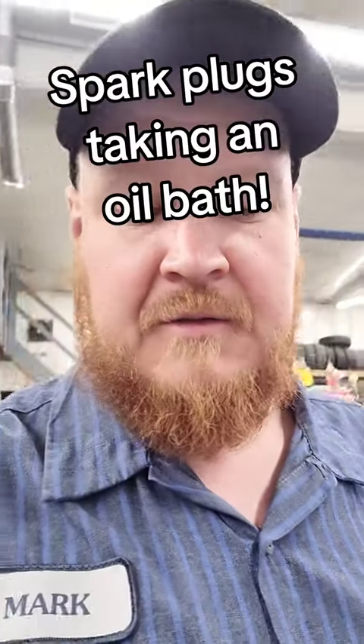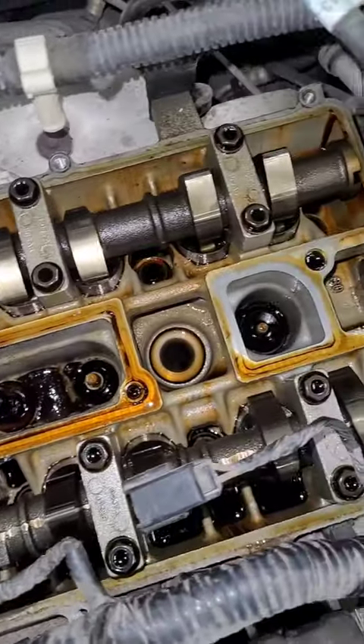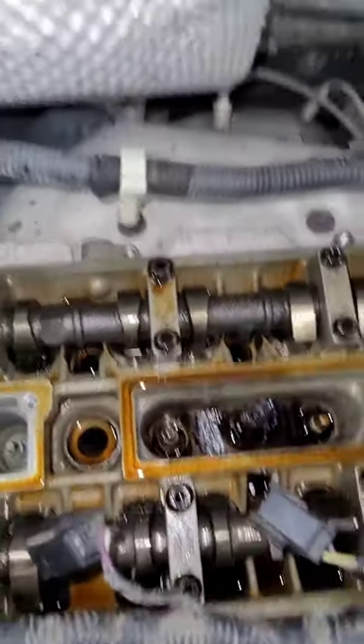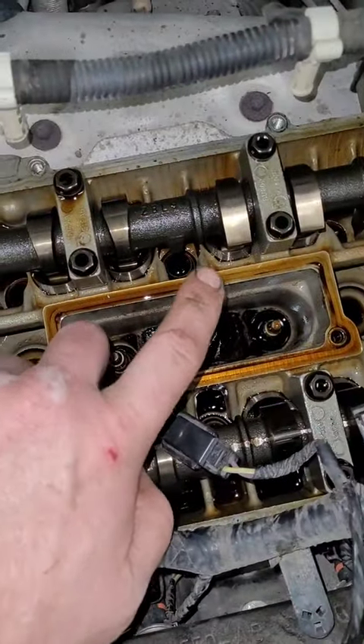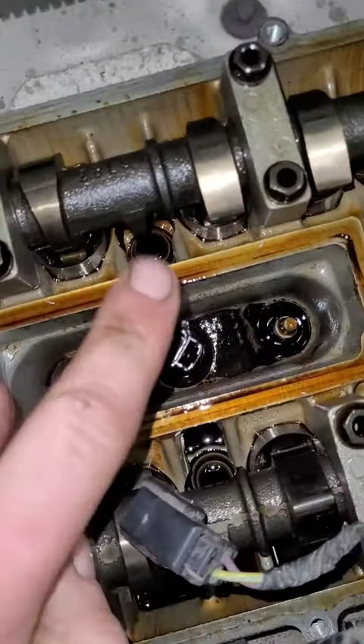Got a Ford Focus here, and as you can see, the old spark plugs decided to take a bath in oil. So we put in a new valve cover gasket, some new spark plugs, we're going to put some new coil boots, and the cylinder head temp sensor is also acting up — obviously probably filled with oil — so we're going to be changing that as well.